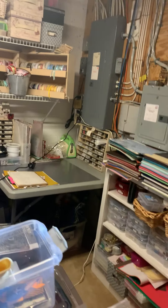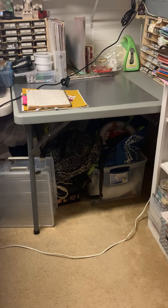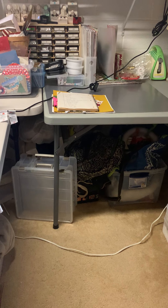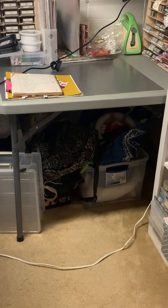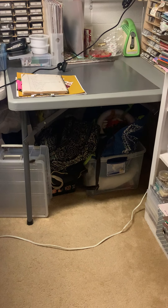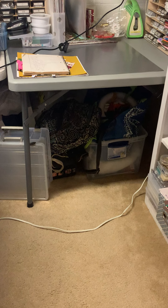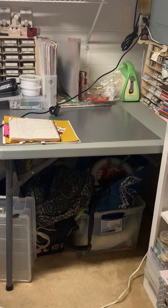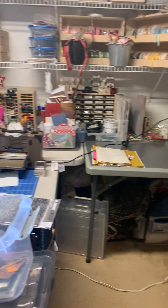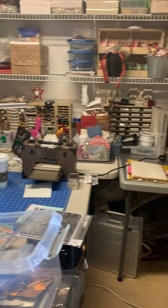This card table here has some junk underneath it. The 12 by 12 containers I use when I go away for a day weekend, but there's a lot of things I used to do in the past — styrofoam rings for making wreaths, some sewing projects. This is really kind of dead space; I don't really do much there.